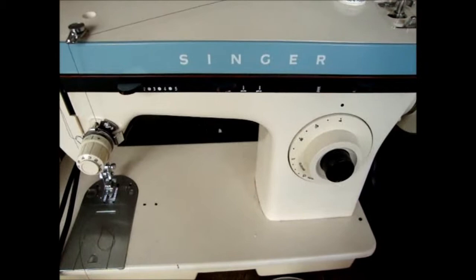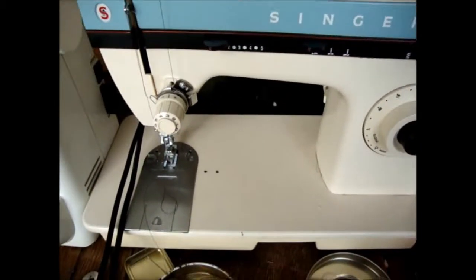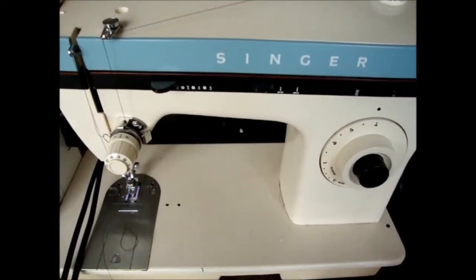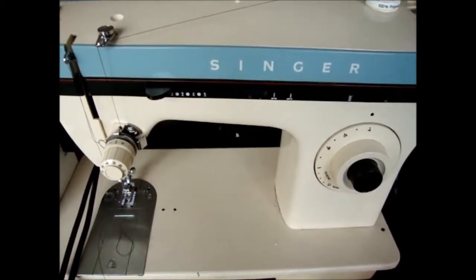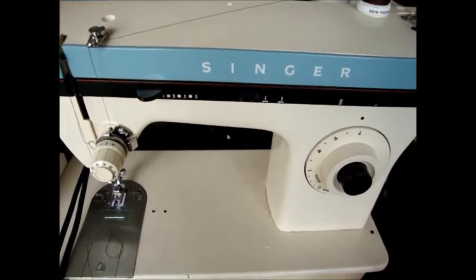Here's an example of a threading-up process for another machine - this is a Singer. It's very old, cast iron at the bottom, and very heavy. I don't use it that often - mainly for things where I want finer control. But it is a slightly more heavy-duty sewing machine and it can handle slightly heavier fabrics than the Brother can.